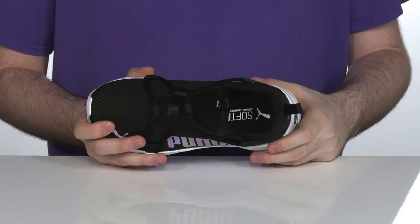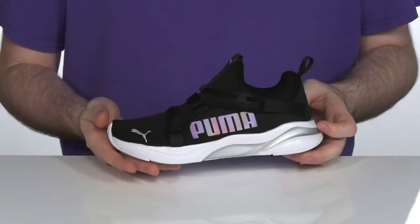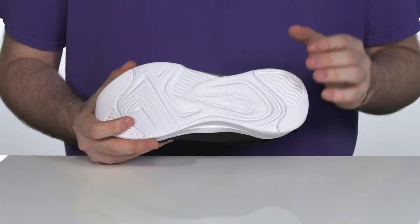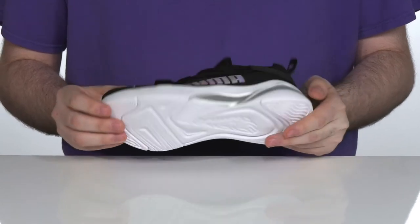With a soft foam plus midsole and footbed that adds plenty of squish and rebound to every step, the soft foam plus and soft ride technology is going to feel super responsive and comfortable. It even uses durable rubber on the heel and the toe to provide extra traction and make sure that they stay on their feet.